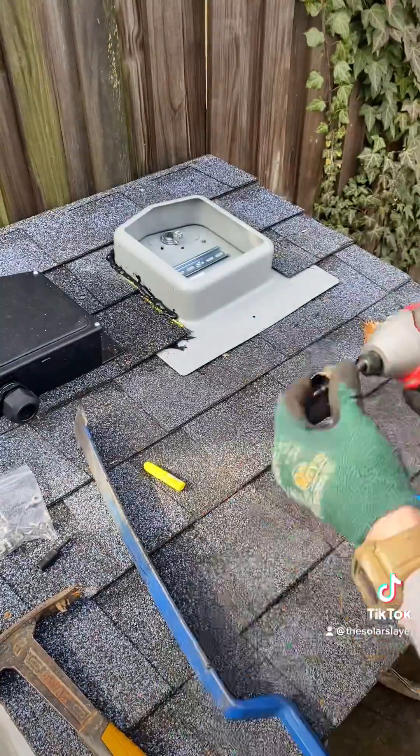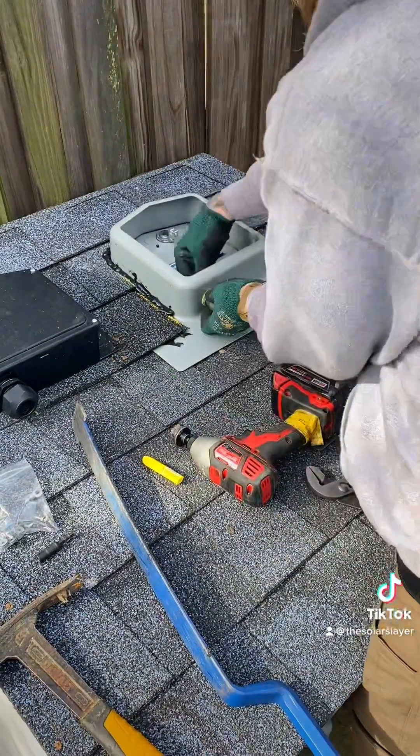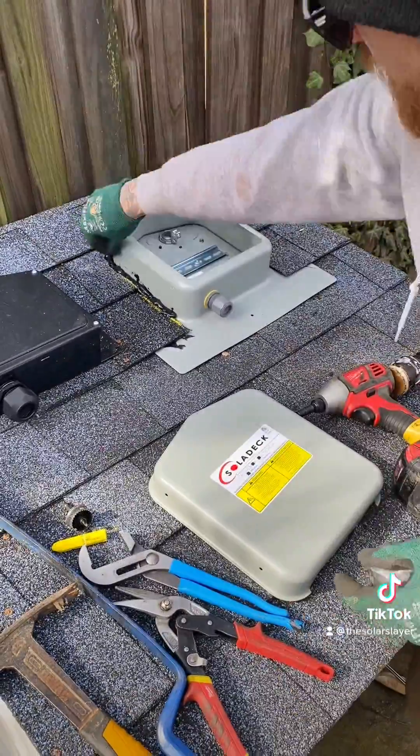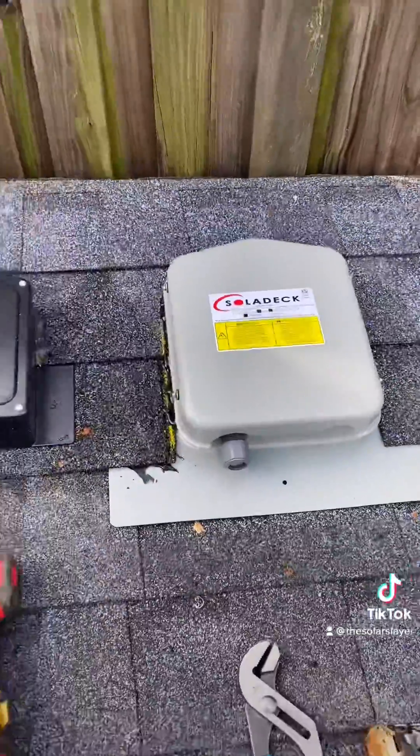Now it's time for the strain relief. I use a Milwaukee three-quarter inch metal hole saw. There are five knockout divots in the bottom for where they suggest you go in with either your strain relief or your conduit. Then it's time to put the lid on — it comes with four screws and washers. You just put those in on the outside, and then that is it.